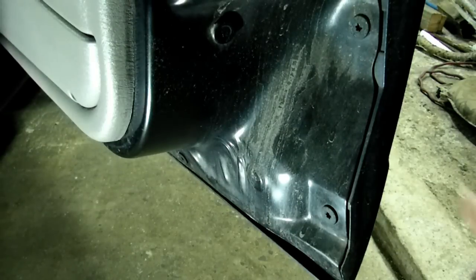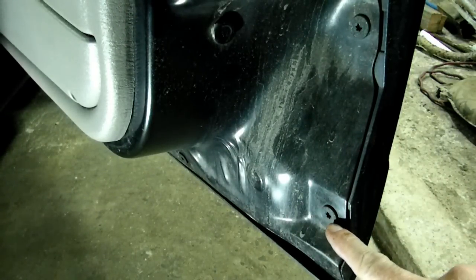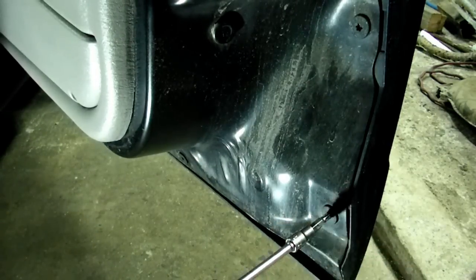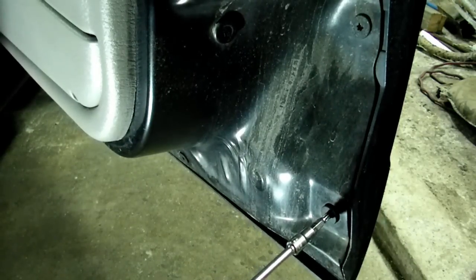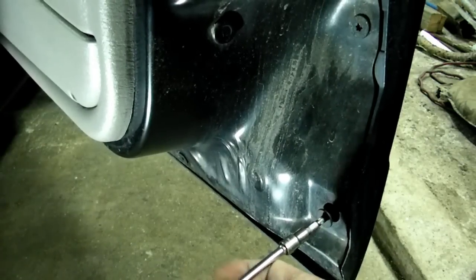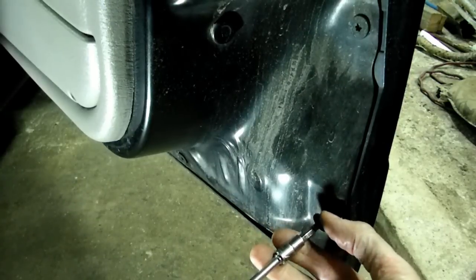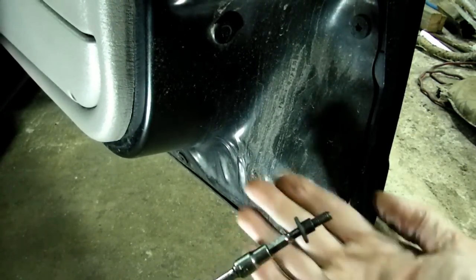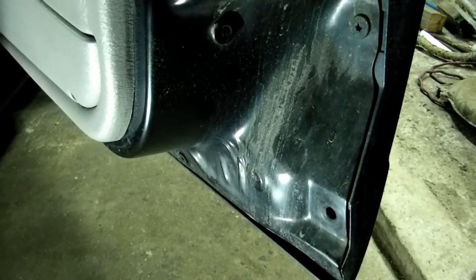The next thing we need to do is take the outside door skin off. It's held on by T30 headed screws. Now if you have to take them off for the first time, they put a loctite on them and they are difficult to get off. They are a shouldered screw, and we need to take all of those off now.